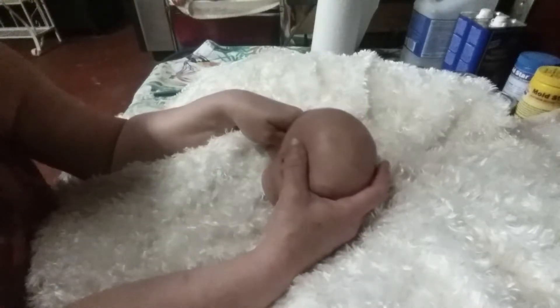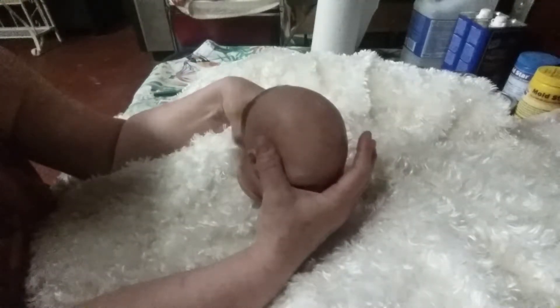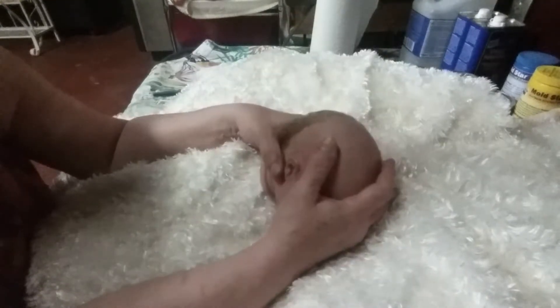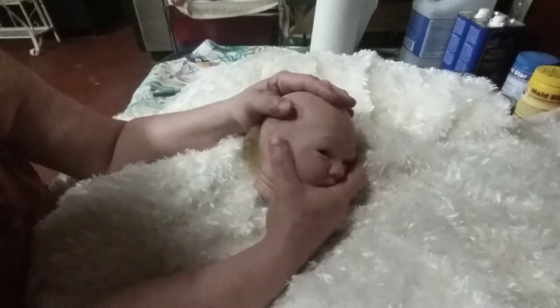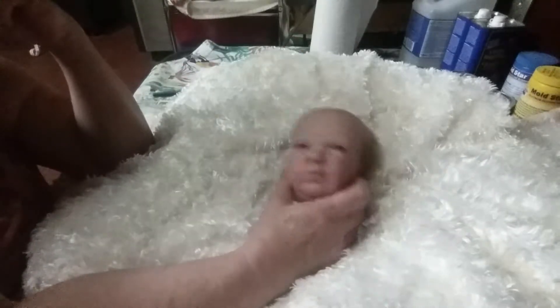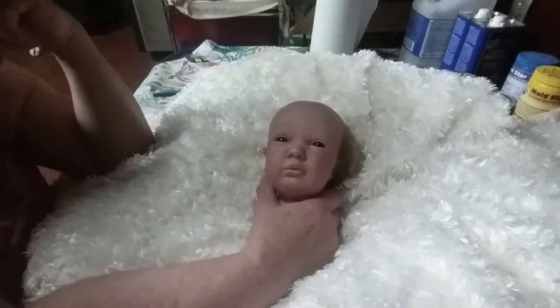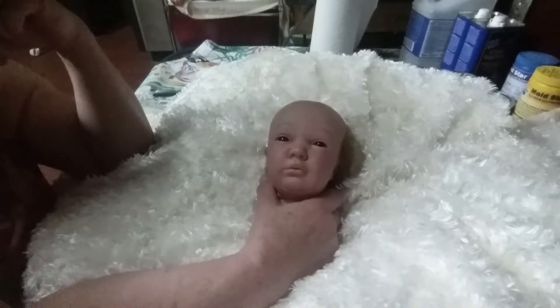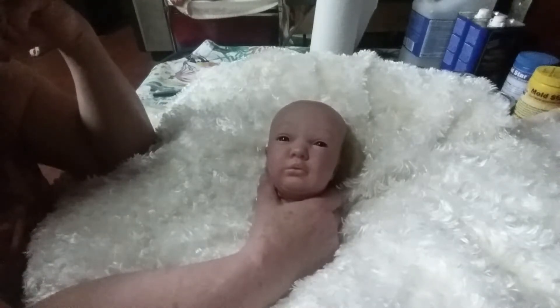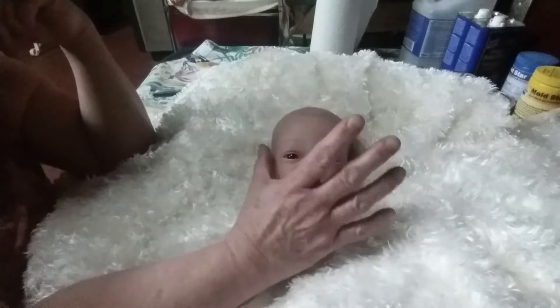I also have one of the old 'Drowsy' dolls — she had choppy blonde hair and a pull string in her back. The string doesn't work on her anymore, but I've got her in there. I've got a few of the older ones, and in another video I'll let you see my antique dolls. I may try to restore them, or at least clean them up and comb out the hair.